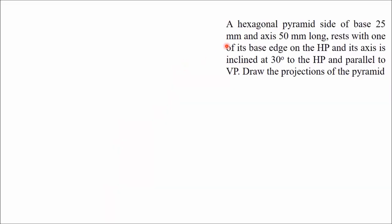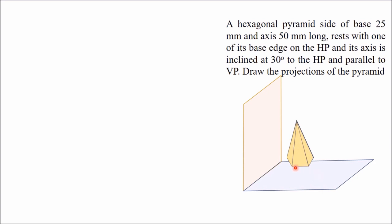In this video we will draw orthographic projections of a hexagonal pyramid having a side of base 25 mm and axis 50 mm. It is resting with one of its base edges on the HP and its axis is inclined at 30 degrees to the HP and parallel to VP. In its simple position, we will keep the solid where the base is on the HP and one side is perpendicular to the XY line.